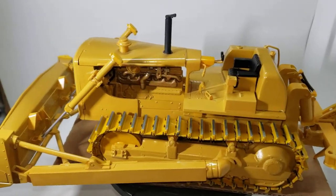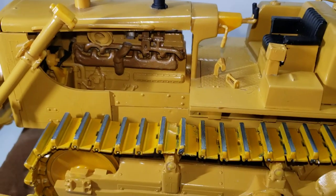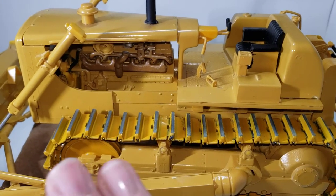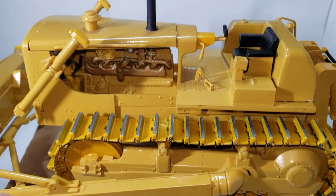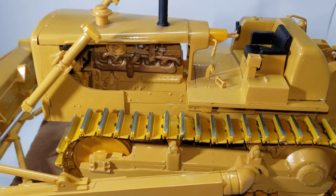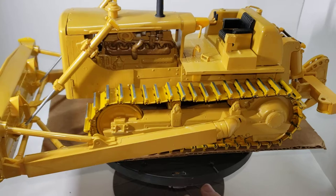What I had to do — the engine was all together but it was all painted, and all the mating surfaces had paint on them and the glue wasn't sticking. So I had to take everything that was together, take it all apart, scrape all the paint off all the mating surfaces, and re-glue everything. That took a lot of time to scrape all the mating surfaces.